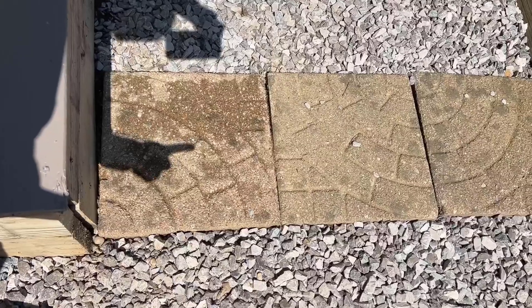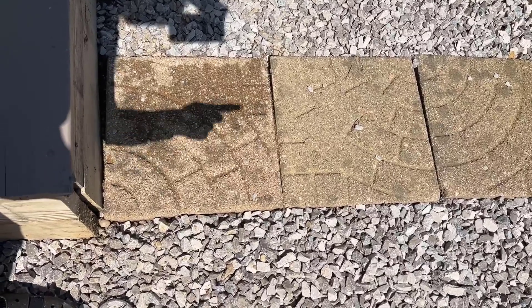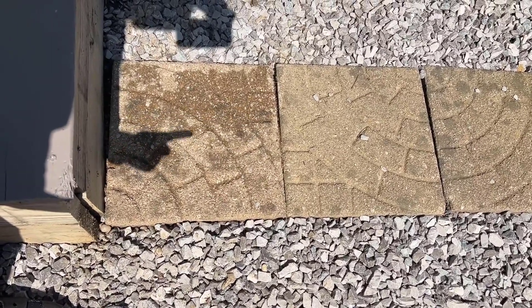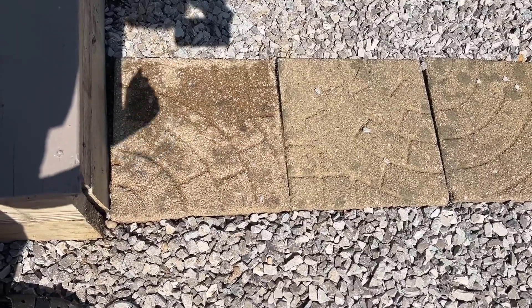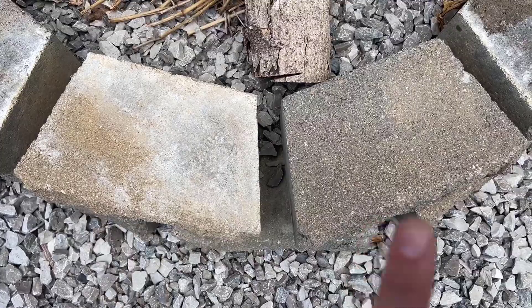This is the one I cleaned — I have not cleaned those two yet. It's actually a completely different color than when it's dirty, so this worked really well and it's bringing these stones back to their original beauty. I did one of these bricks as well — this is the clean one, that's the dirty one — so it worked really well.